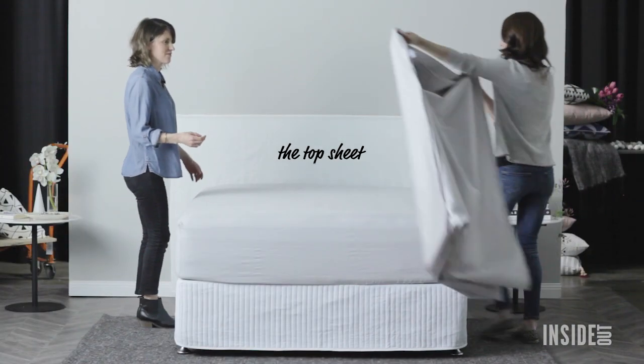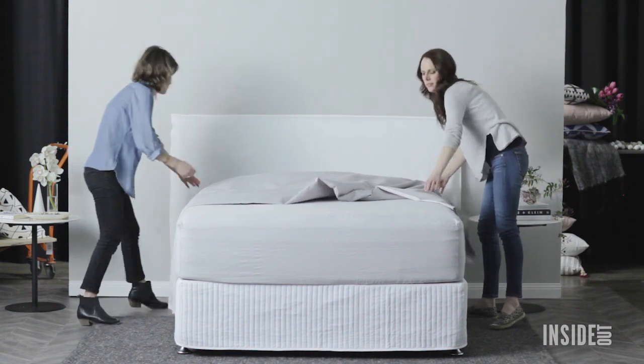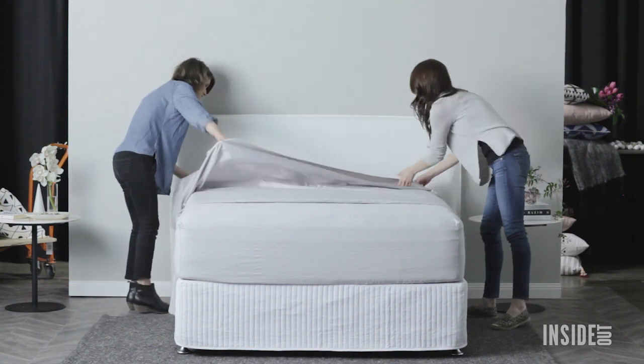Take the top sheet and drape it across the bed with equal overhang on either side. If your sheet has a detail or pattern, lay the pattern side down.